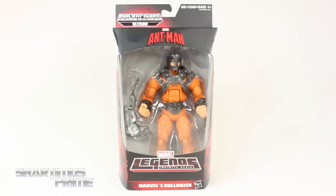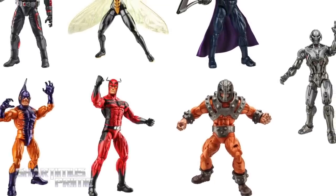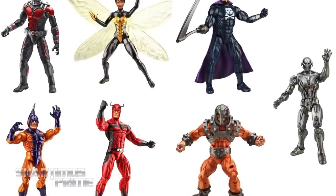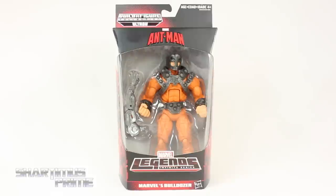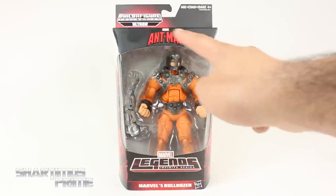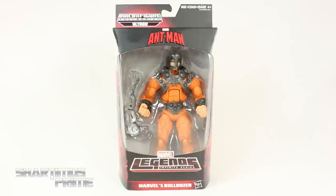If you're trying to pick up this figure yourself, you can get it at BigBadToyStore.com — click the link in the description below. Thank you so much Mr. Phillip for letting me borrow this figure to review. And this packaging did not come with these grease stains — yeah, I was just so happy to see this in person that I felt like it needed to be hugged, and those grease stains are from my face.